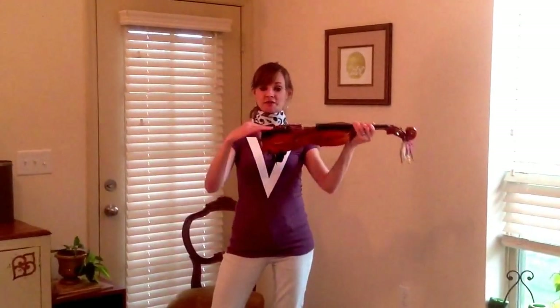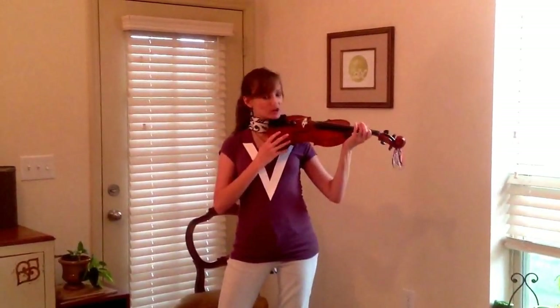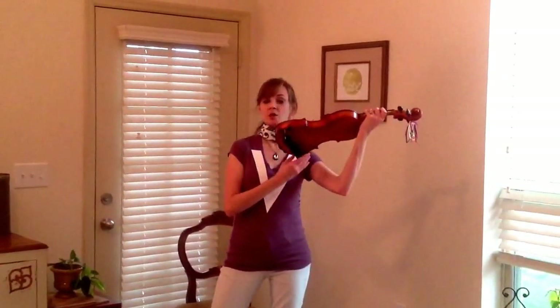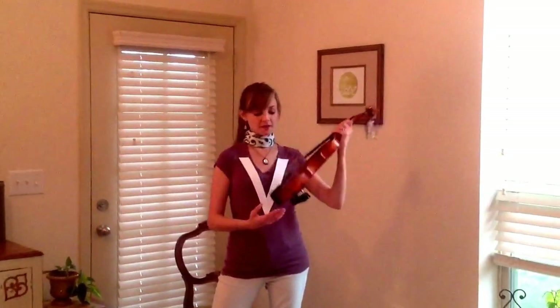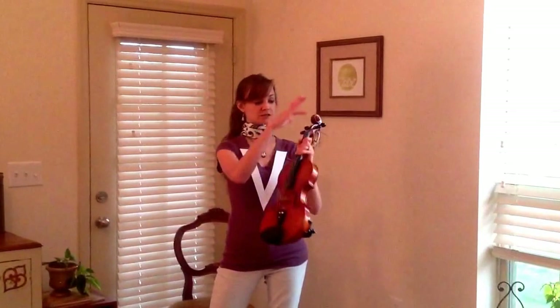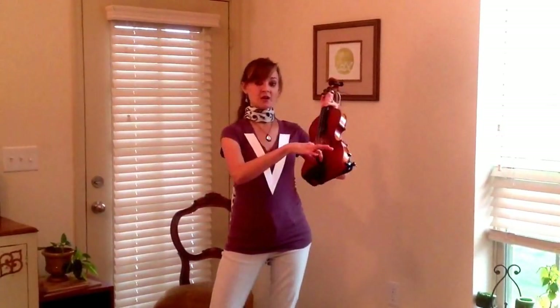Then we have the chin rest, which is where we rest our chin — or really our jaw — while we're playing. Then we also have the shoulder rest, which is removable. You attach this every time before you play. Next we have the fine tuners, which are similar to the tuning pegs up here, but they help you tune your violin when it's almost in tune and just needs a little tweak. Then we have the tail piece, which is held in place by the end button on the bottom.